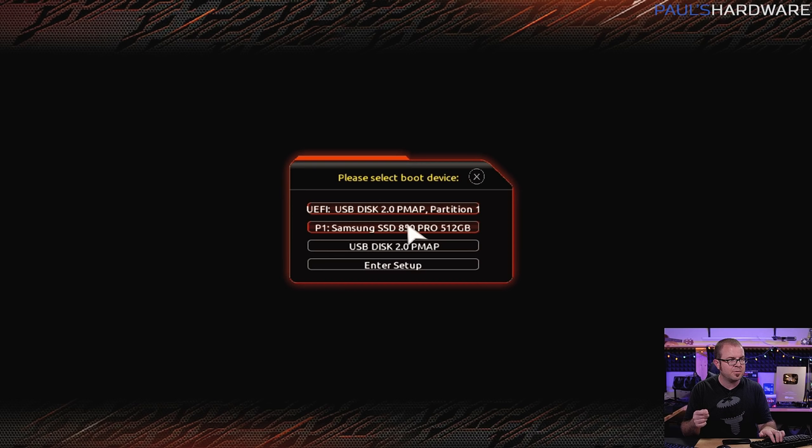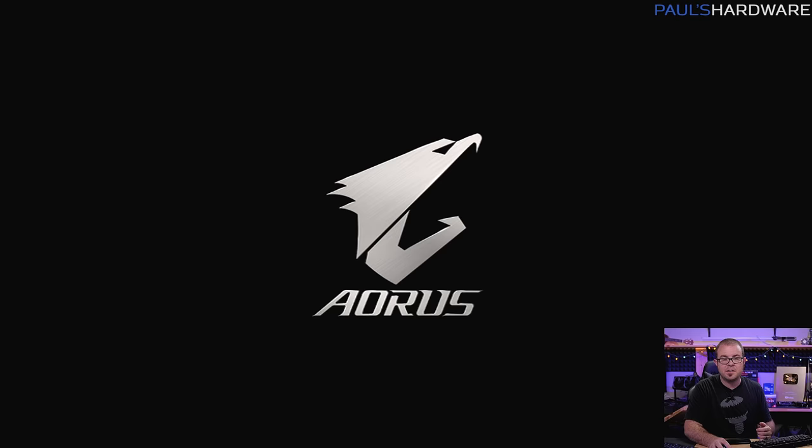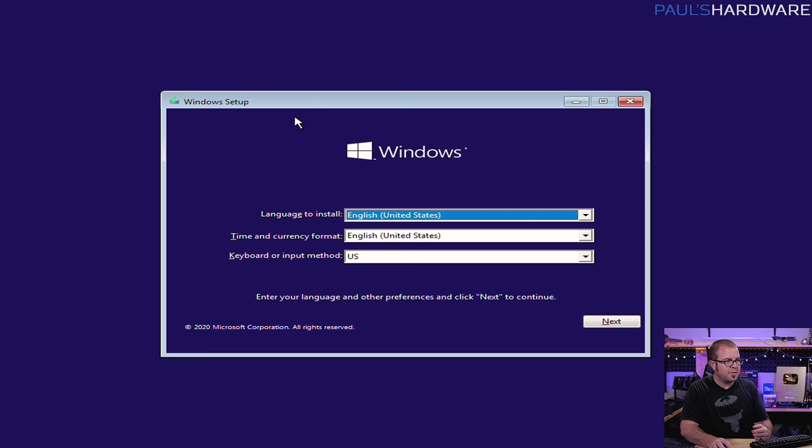We are now ready to install Windows 10, so we need to tell the system to boot off of that USB drive rather than attempting to boot off of the 2.5-inch SSD. There are multiple ways to do this. From the UEFI you can go to boot settings and change the boot order to boot off the USB drive. But a lot of motherboards now also have a shortcut boot menu accessed by hitting F10, F11, or F12 — it varies. With this board it's F12 to access this menu where you're offered different boot options. You can boot off the USB drive directly or in UEFI mode — you want UEFI mode to install Windows 10 in UEFI mode. And now it has booted off that USB drive and we can start installing Windows.